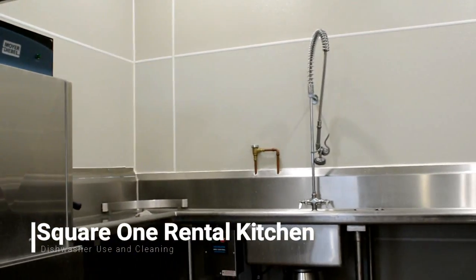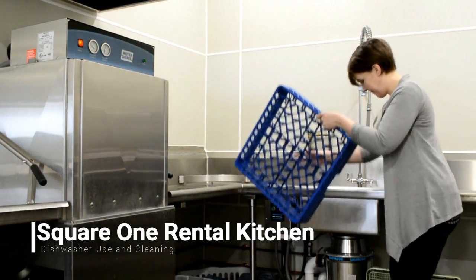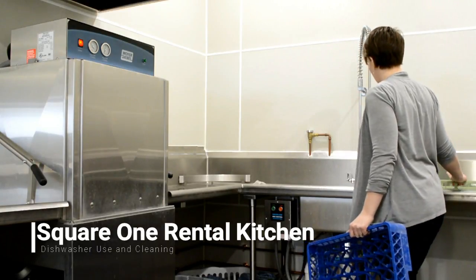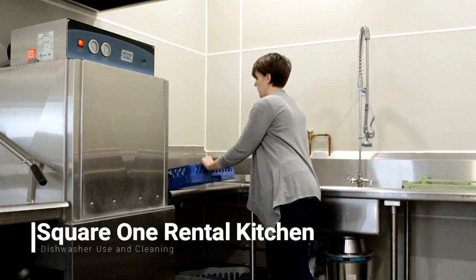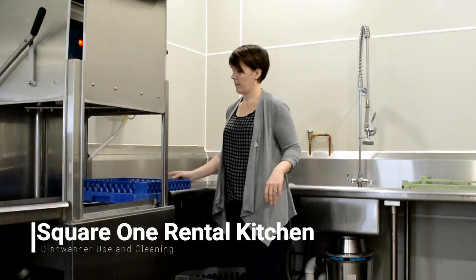Once the dishwasher is no longer making a filling noise, it is ready for use. There are two different types of racks for dishes: a peg rack and a flat rack. The peg rack is good for plates and glasses; the flat rack is good for large pots and pans. Spray your dishes off in this sink, fill up your rack, and then slide it into the dishwasher.